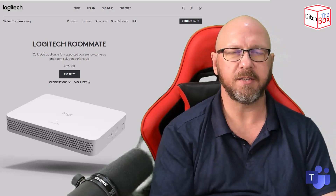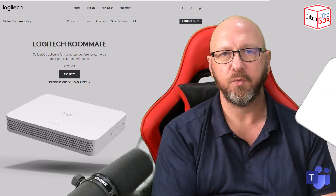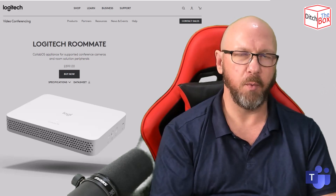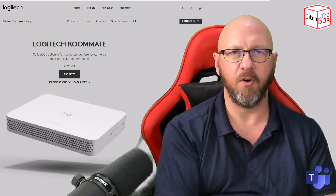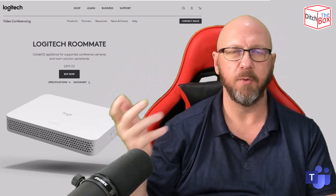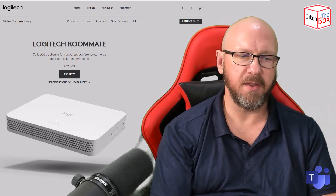I'll do an out-of-the-box experience video next, because it's changed quite a lot. So what's special about the Roommate when it comes to room PCs? Obviously you've got Teams Rooms on Windows, and that uses a NUC or a Lenovo small form factor PC that runs the Teams Rooms application, connects to a touch console, and connects to in-room audio and video from the vendor of your choice.